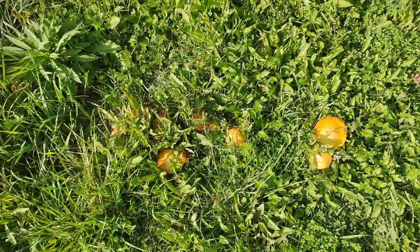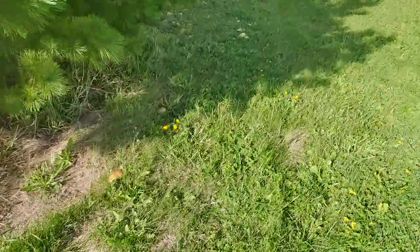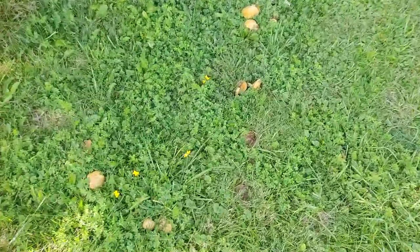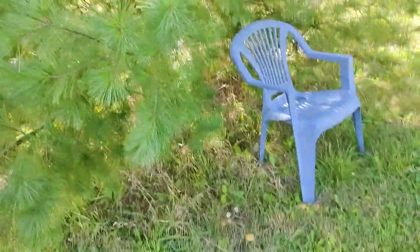There's some more growing. And we'll go to the other side of the pine tree. This is the side that gets the most shade. But the dog's kind of laid on top of a whole bunch — they're all squished.